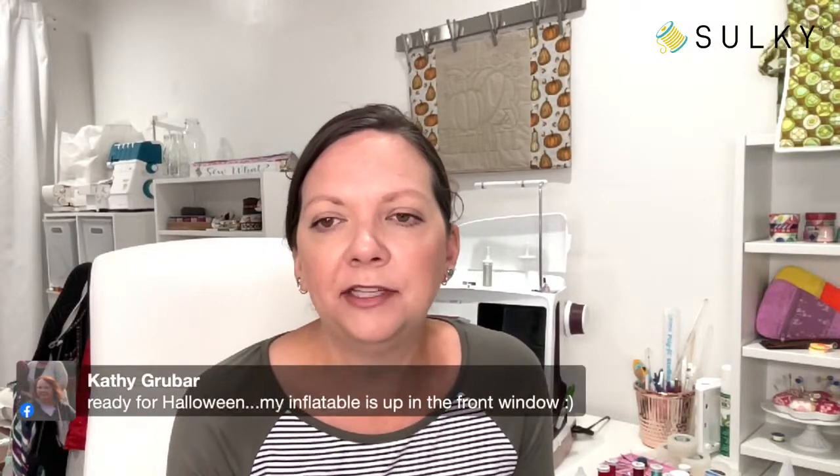Let's switch gears and talk about some Halloween. Who is ready for Halloween? It seems we are getting ready for these holidays earlier and earlier every year. I feel like Halloween was hitting the stores in the middle of summer. I like to think about Halloween all year round because it is so fun to decorate — you can do outlandish things and get out the glitter, sparkle, and metallic threads. The glowy, reflective, fun special effects are so great for Halloween. Kathy says her inflatable is already up in the front window.